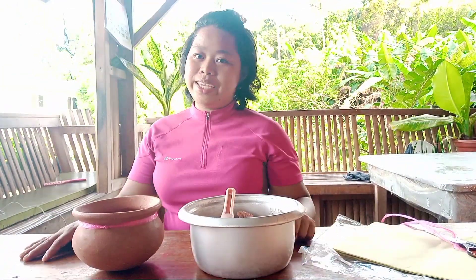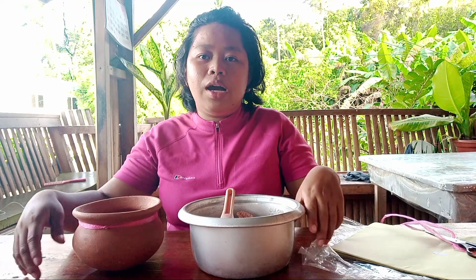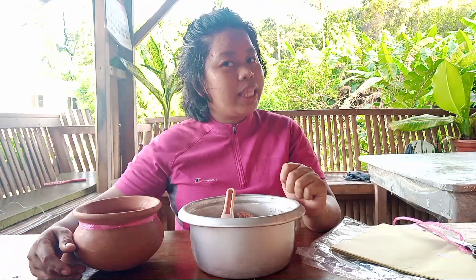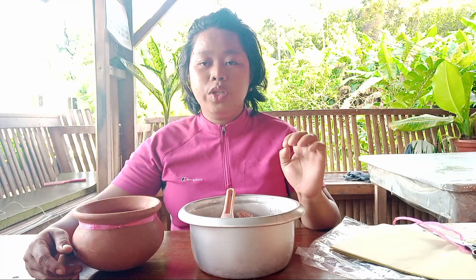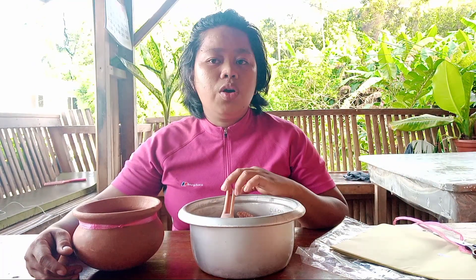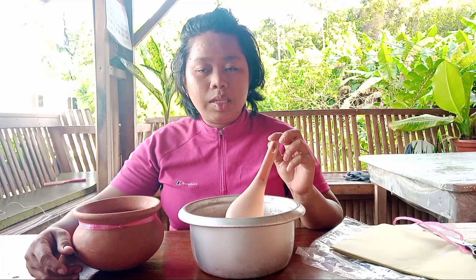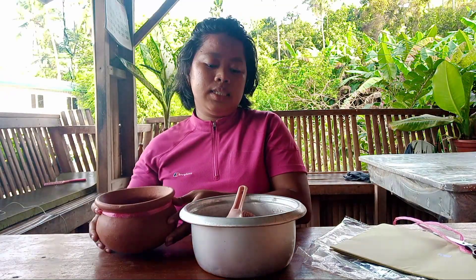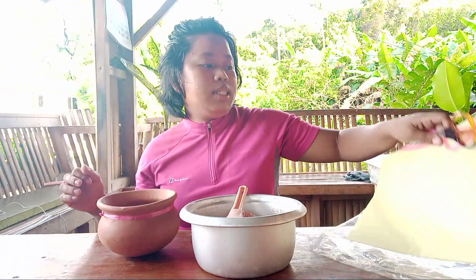Hi everyone, good day! For today's video I'm going to teach you how to make a simple organic fertilizer which is the indigenous microorganism. The materials we need are: a clay pot, a basin, manila paper,